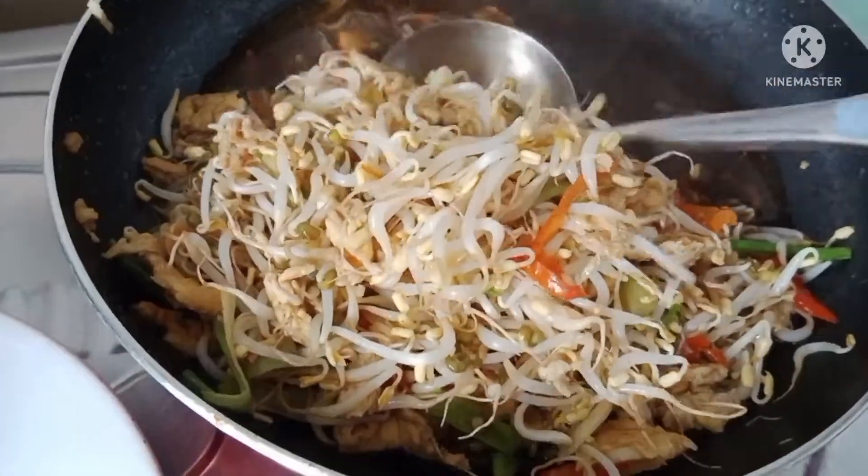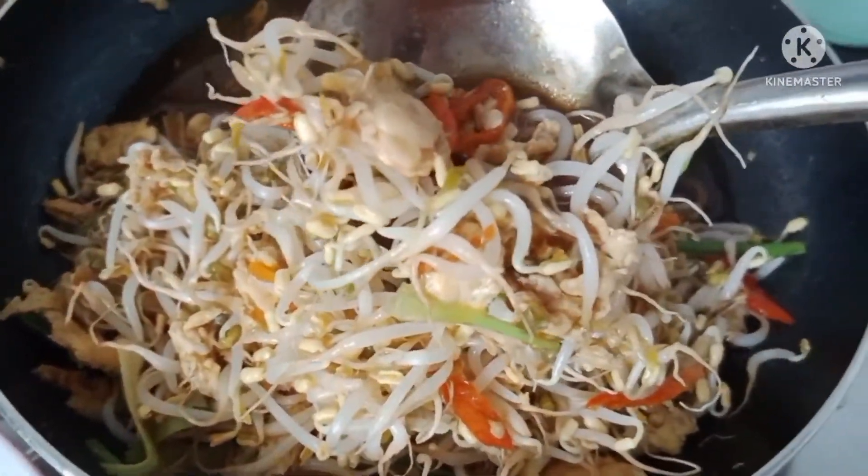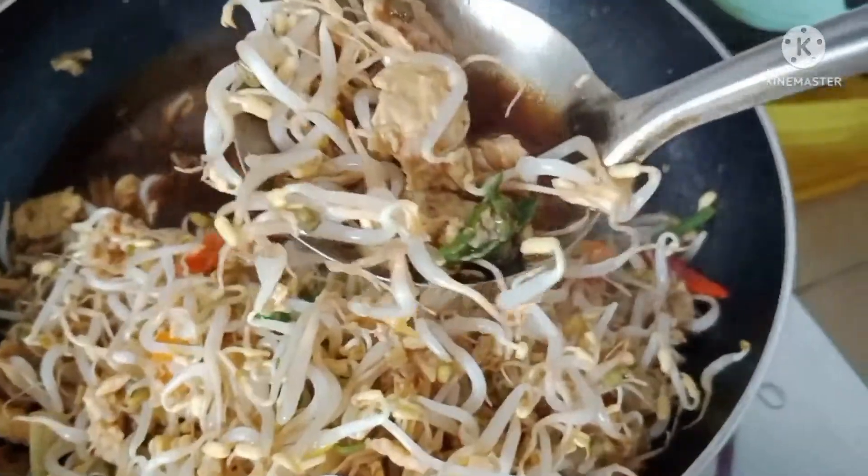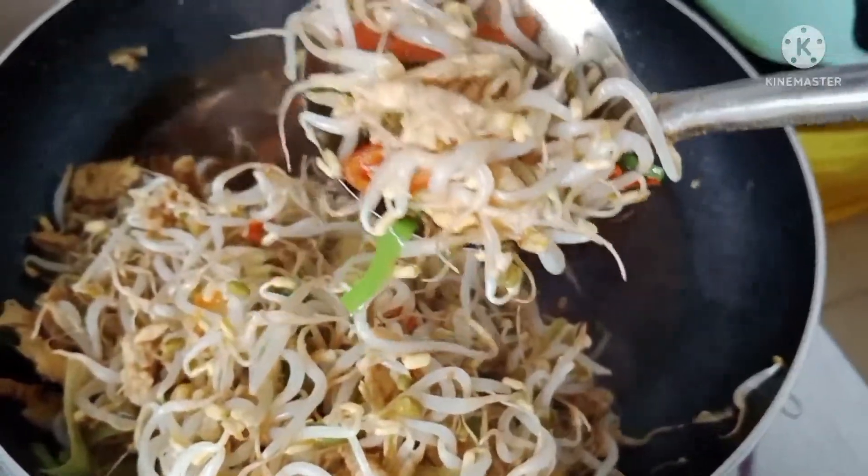Sah, toge, telur. Cantik, tumis-tumis, seperti ini. Terima kasih sudah menonton resep ini.